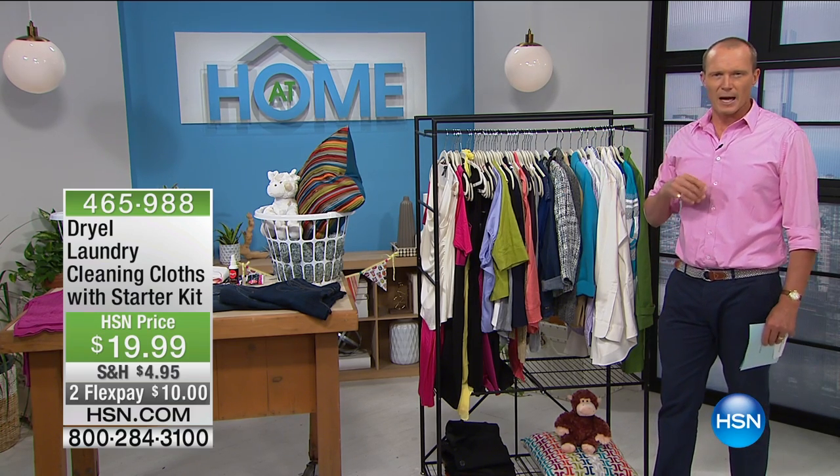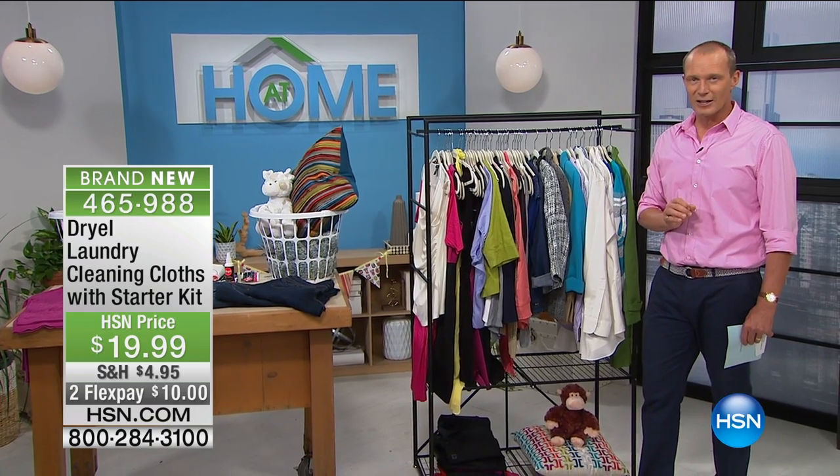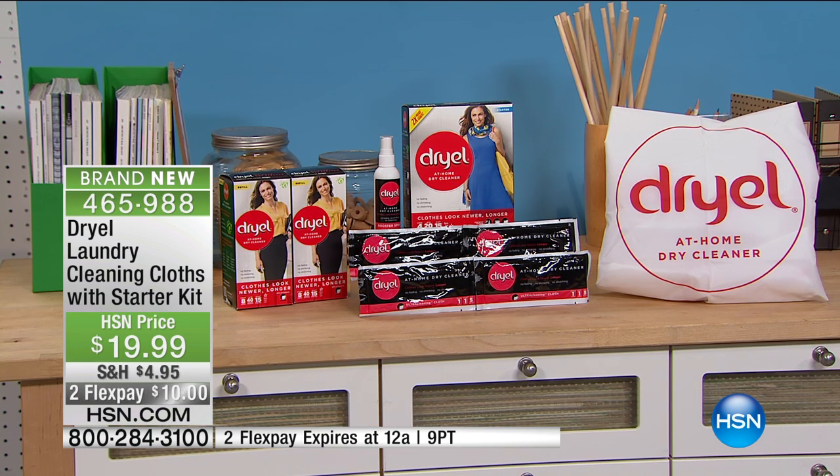G'day, everyone. Welcome back to HSN. My name is Jeff. What I'm standing next to is approximately about 50 items — trousers, shirts, troubled linens, fabrics that you normally would have to dry clean only. You could double that with a pack I'm about to show you for less than $20 and dry clean them at home — have them sorted and done within 30 minutes, which is phenomenal. $19.99. This Dryel is a great product. This comprehensive pack, item 465-988, includes a starter pack with the bag — the bag is part of the secret here.